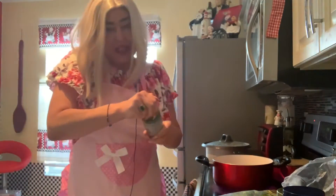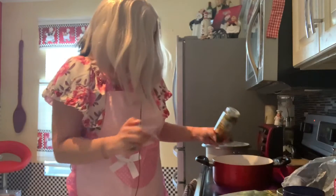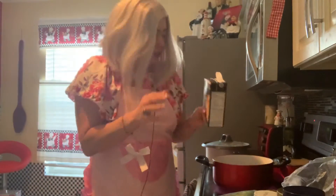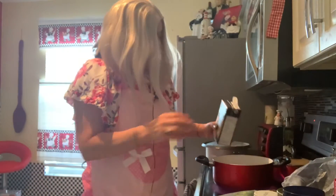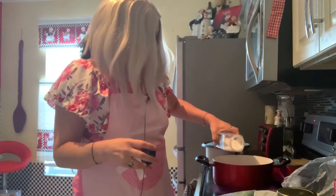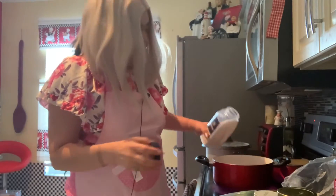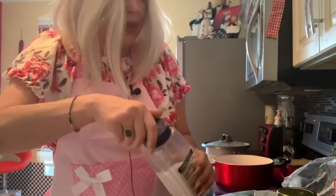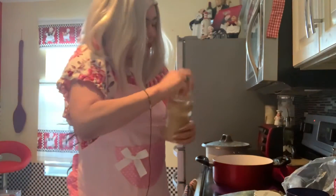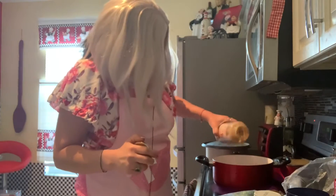Esta receta es súper, súper rica. Le voy a echar su sofrito, una cucharada grande, y un poco del jugo de pollo, y un poco de sal. Esto es para que vaya haciendo sabores para cuando vayamos a echar el pollo y los vegetales, para que todo lo absorba.